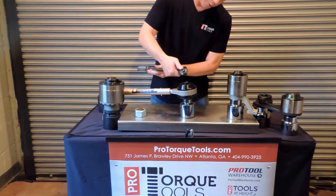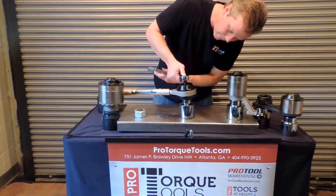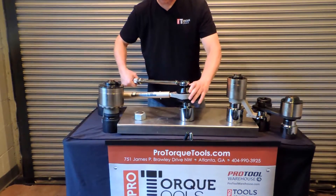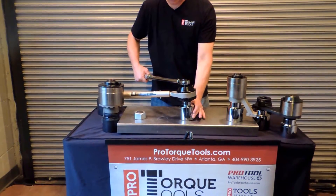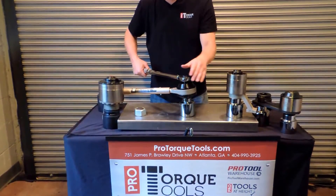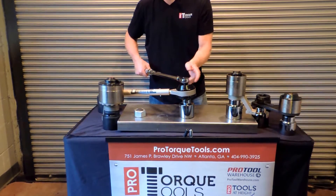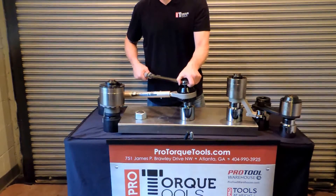Once you've set that, you put the torque wrench into the input drive, and as you tighten it, this is going to tighten, this is going to stay still, and your wrench will tell you when you reach fifty foot pounds. When that happens, you know that you've tightened this to one thousand foot pounds.